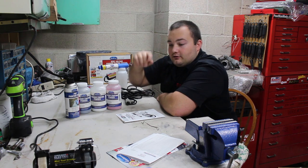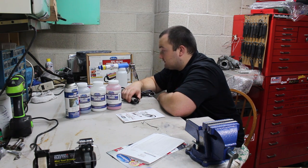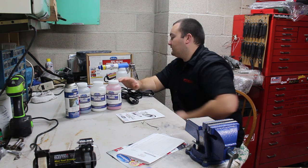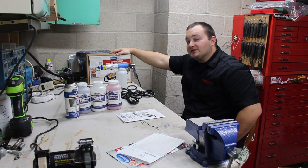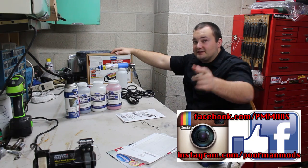That is it. I want to say thank you to Eastwood for sending us this. Just as a reminder, this was a completely unbiased review. As soon as I get an oven I will use it, so stay tuned for that. We'll see you guys next time.